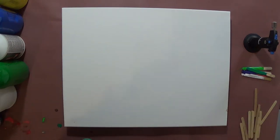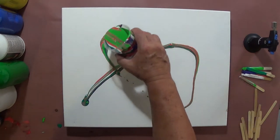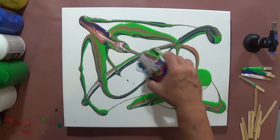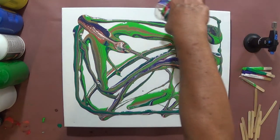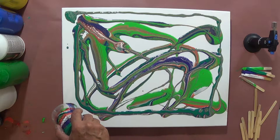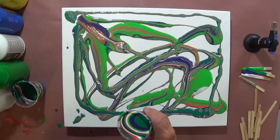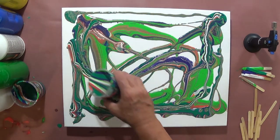I've done this before and I think I'm going to do it again — just give that a little bit of a stir to kind of mix the paints. I'm going to go relatively random here. I can see already that I'm actually getting cells. I'll go ahead and use some of this for my corners — I always try to pour a little extra on the corners.